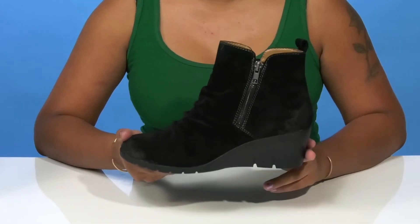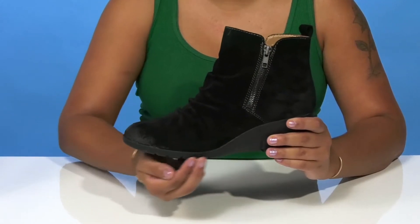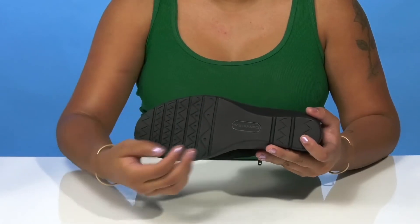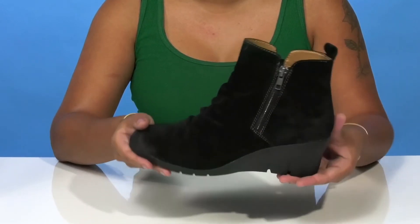You'll get about a 2-inch boost of height from this lovely built-in wedge heel, with a 2.5-inch platform keeping you nice and sturdy. The outsole is very durable and has lots of grooves and ridges to give you maximum traction as you walk around.